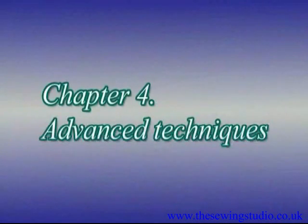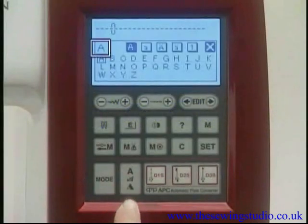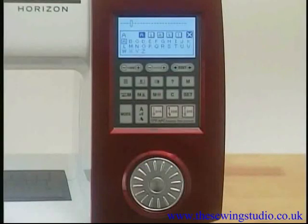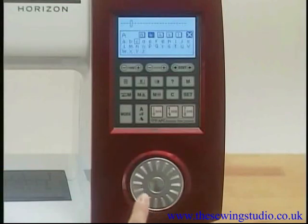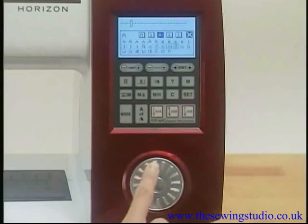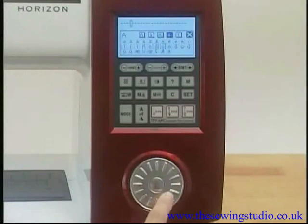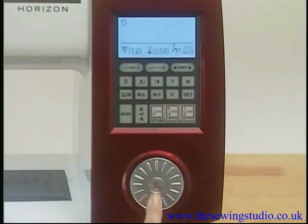Chapter Four: Advanced Techniques — Selecting Letters and Numbers. Press the monogram key to choose one of three styles available. Turn the jog dial until the desired character is framed in the square. The LCD screen will show the uppercase alphabet, lowercase alphabet, uppercase European letters, lowercase European letters, and numbers in this order. Press the confirm button to select the desired character.